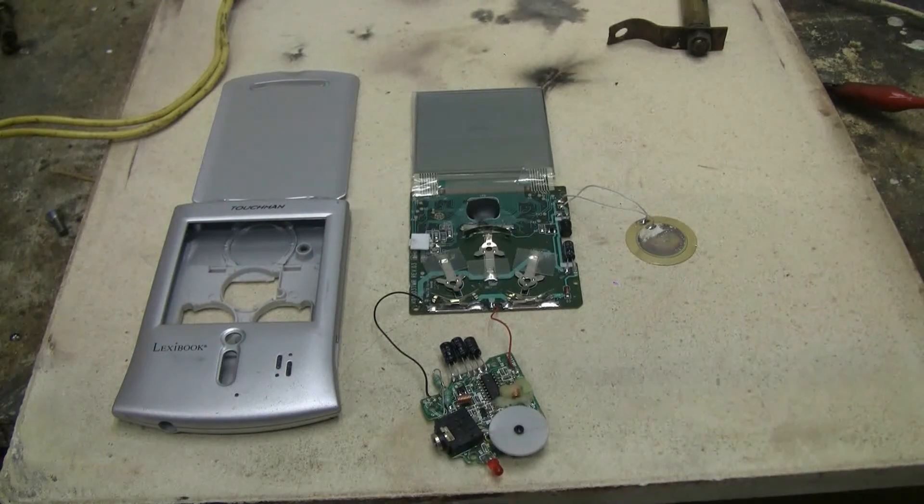I got this weird dead electronic thing here called Lexibook — whatever it was or did, I don't quite know or care. What I am going to do is blast it with the capacitor bank and see what happens.